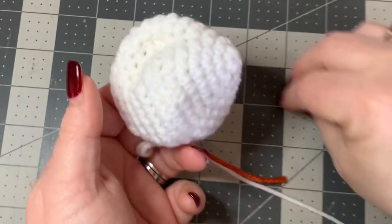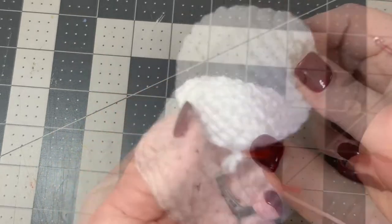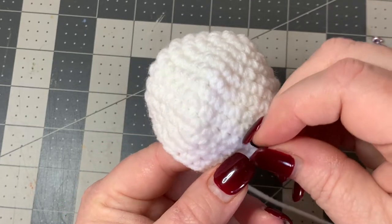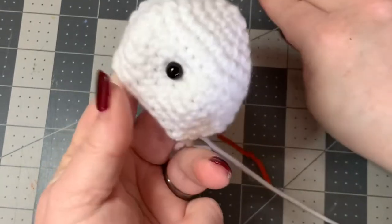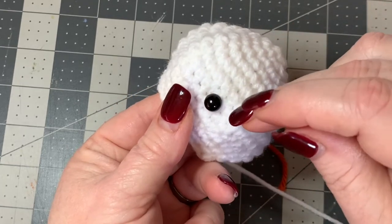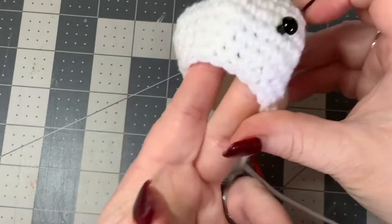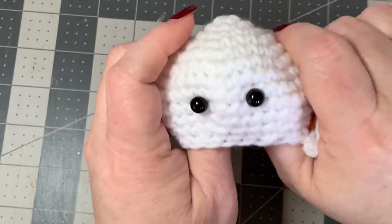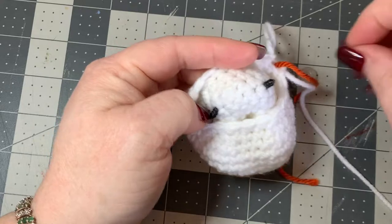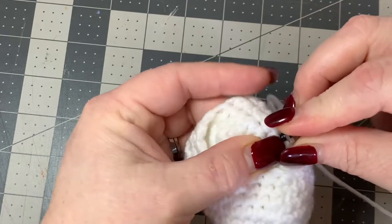Now we're going to put our eyes in. I've got my two little doll eyes with their plastic fasteners. Count up about nine rounds from the bottom and place one doll eye there, then go over five stitches and place the second eye. That's roughly how I did it - you can put them farther apart or closer together as you prefer. Then open the back and place the little plastic fasteners on the bottoms to hold them in.